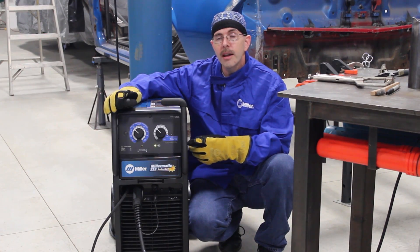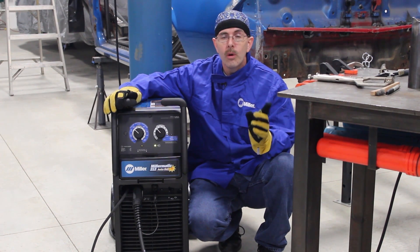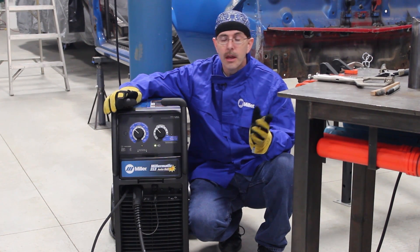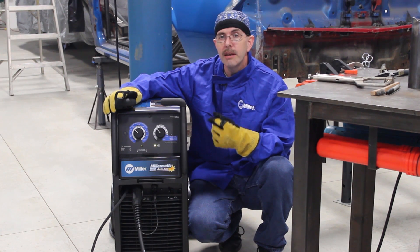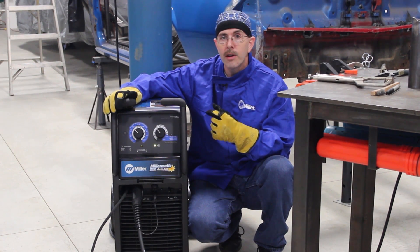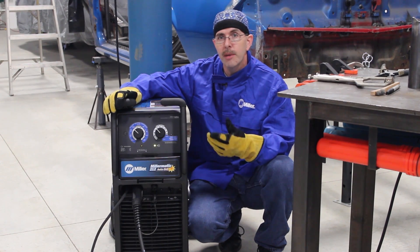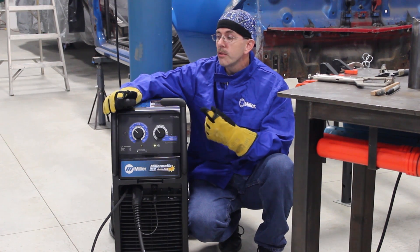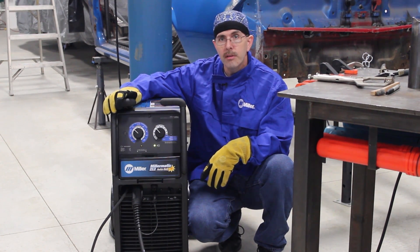For our project today we've chosen the Millermatic 212 Auto Set. We're going to be using this to weld .134 wall DOM roll cage tubing, mild steel. We're choosing to use the machine in manual mode because we're going to be making fine adjustments to our weld and wire speed due to the angles and notches typically found in roll cage applications. We're going to be using .030 wire and a 75-25 argon CO2 mix.